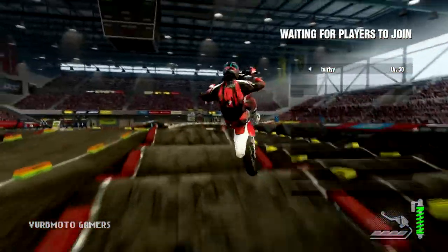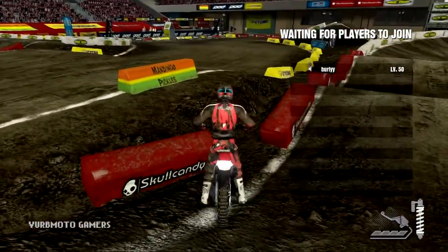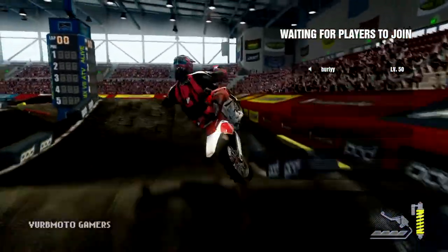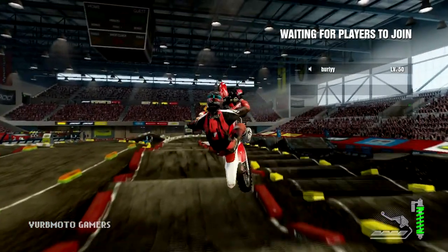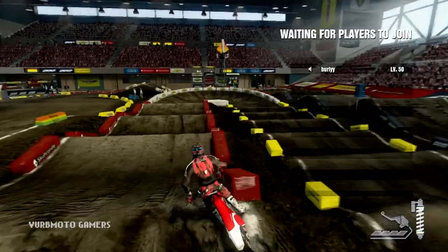Sup big cats, Burly here, and I got the third installment of Burly's Challenges. I'd like to apologize for my hiatus — I have not done one of these in a while — but nonetheless we are back. On this challenge we are at the second supercross track; correct me if I'm wrong but I believe it's Williamsburg.